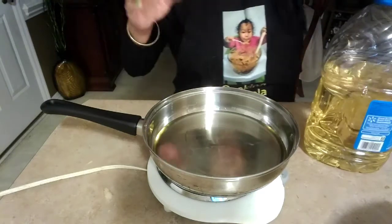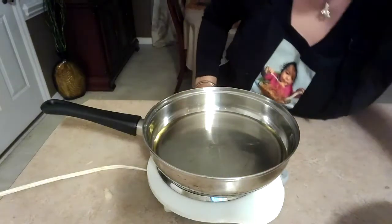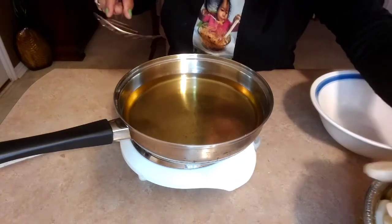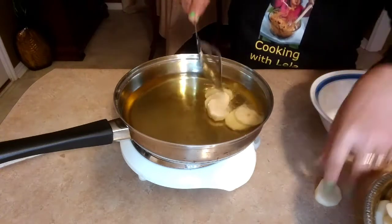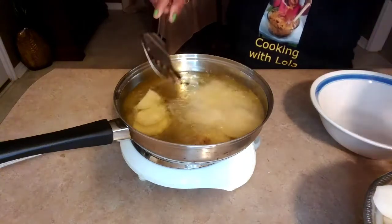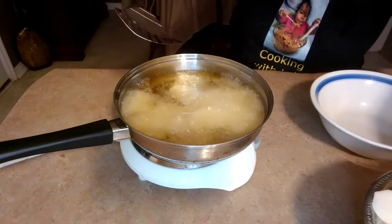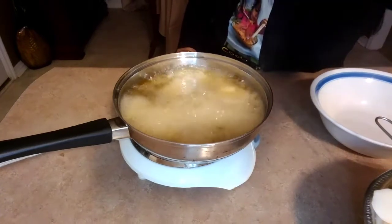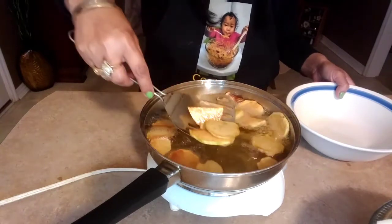We wait until it's very very hot, and then we're gonna start frying our potatoes. So we're gonna start frying. So this is ready.